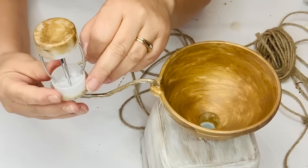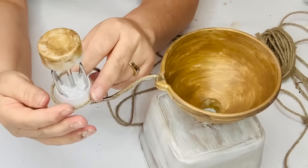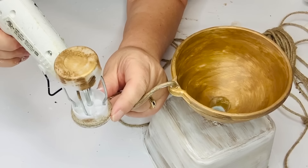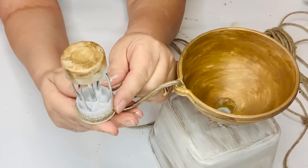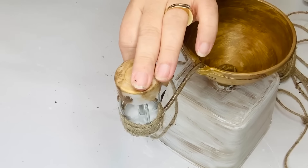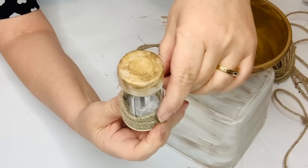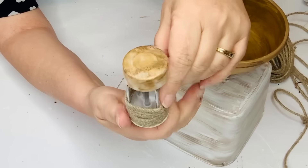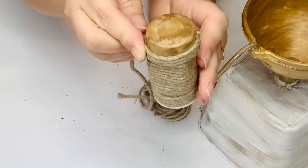I start wrapping the handle with a thicker jute twine — the kind I saved from the top of a metal bucket used in a different DIY. There's so much twine on those bucket tops, and it lasts a long time. I just wrapped it along the handle, adding a little glue every now and then, all the way to the top. Then I took a little more and put it around where the funnel and the box meet, just to cover up any messy spots.